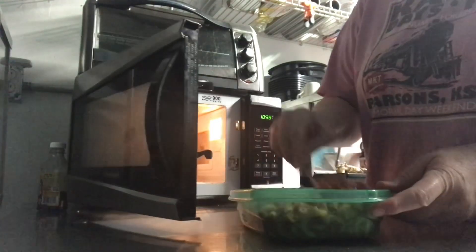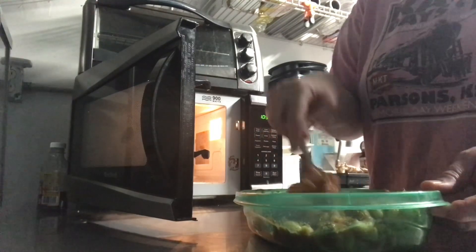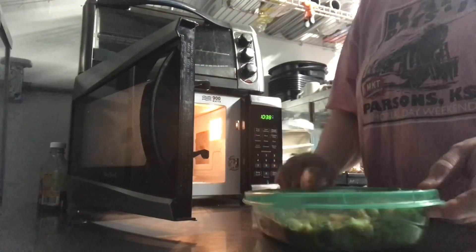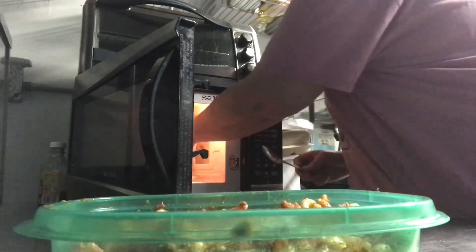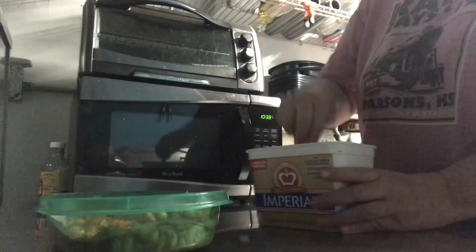Alright, here's bowl number one. I can't really tell if it's steaming. Let's test it — yep, it's good enough. It's a whole lot better adding that pasta sauce. Still, I want a different recipe though.